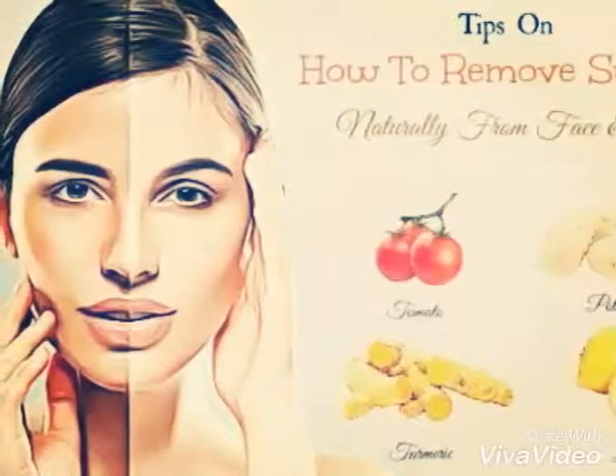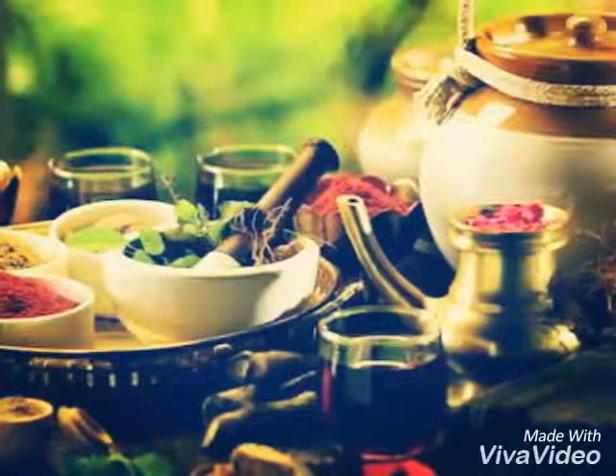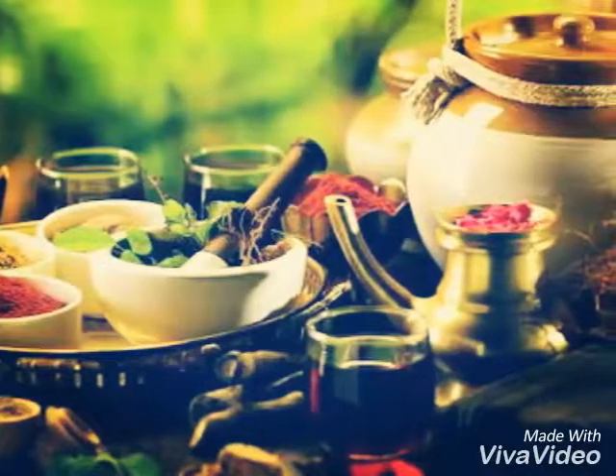1. Lemon juice. Cut a lemon and rub a slice on your tanned skin. Allow it to sit for some minutes before washing it off.